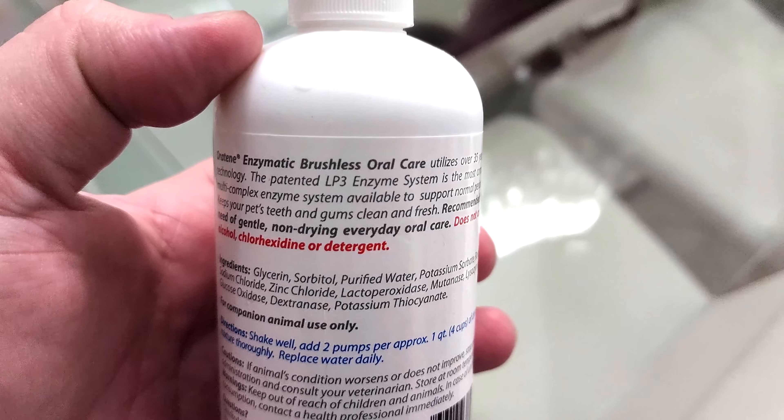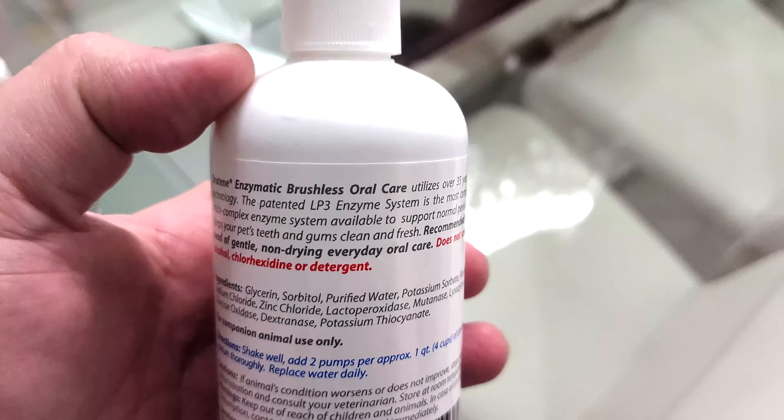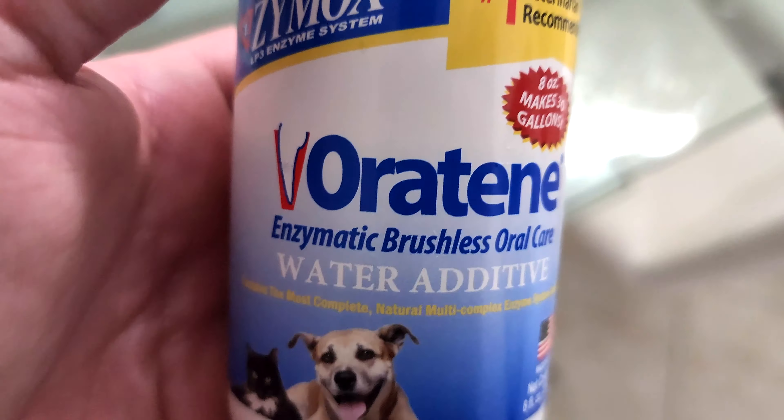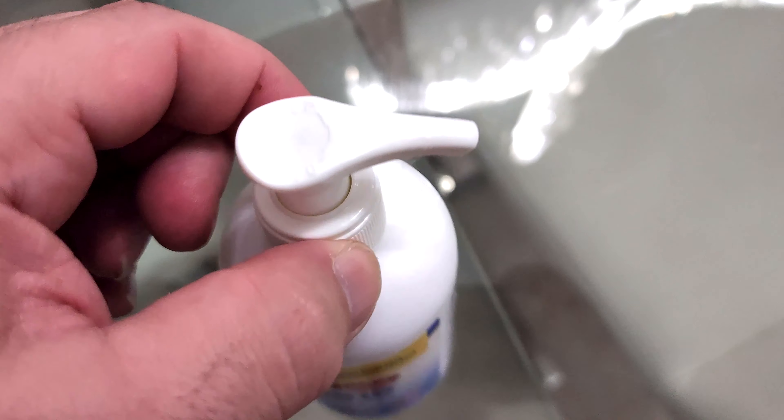You can pause it if you'd like to look at the ingredients or directions. But the one thing I really love about this product is it's no mess — I don't have to think about it. You shake it really well, take the pump on the top, and squirt it per directions into the amount of water for the dog.